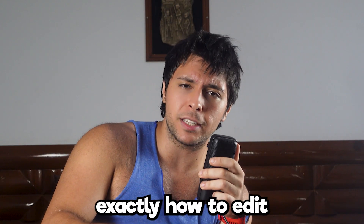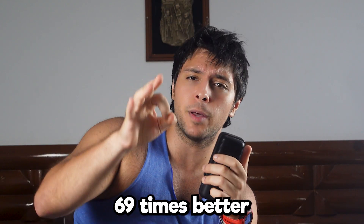That's the end of the video. Now you know exactly how to edit 69 times better. But do you know how to edit 69 times faster? I've made a video on it telling you exactly how — go check it out. I'll see you in the next video. Bye bye, thanks for watching, peace.